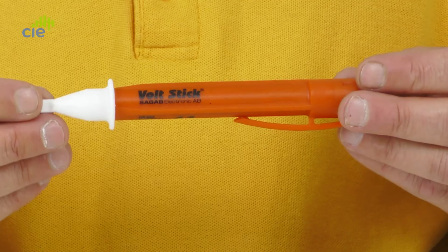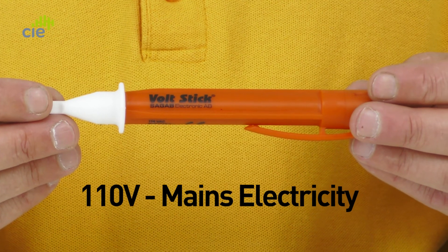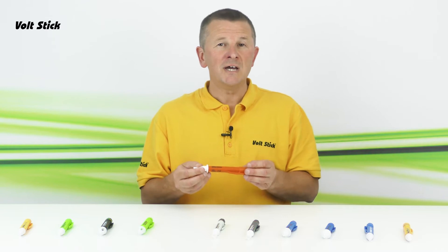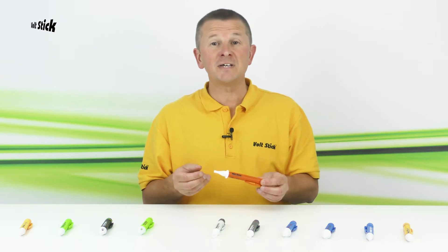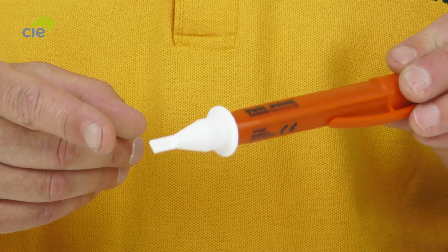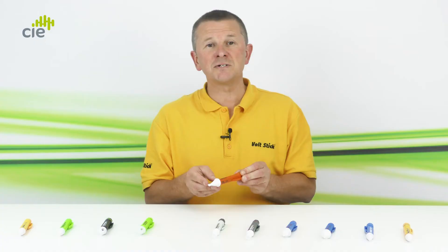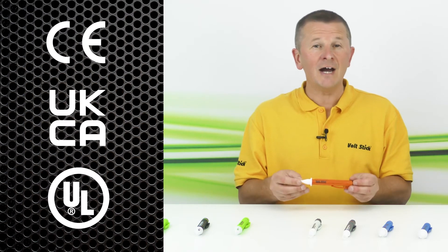Next in the range is the Volt Stick 110, named for its sensitivity optimised for 110 volt mains electricity — not to be confused with 110 volts DC or from a site transformer; it must be 110 volt mains. The 110 is ideal for electricians in parts of the world that use 110 or 120 volt mains supplies. Because outlets in these areas are often smaller, the 110 has a flat tip that will fit in most of those sockets and light up red when it detects a voltage. The 110 also has CE, UKCA, and UL approvals.